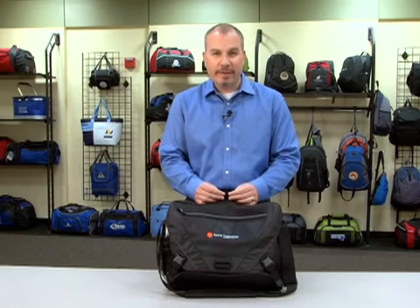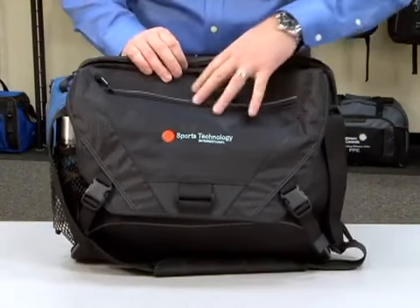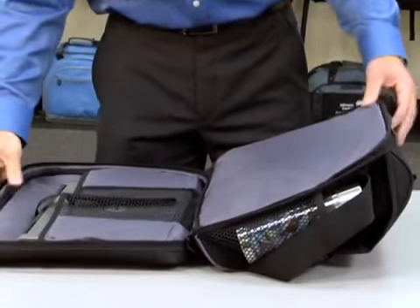To utilize the Checkpoint friendly feature, simply unzip the computer compartment and lay flat on the security belt to expedite airport security.